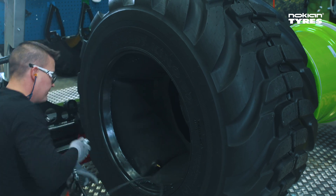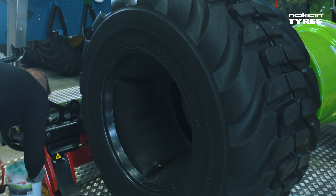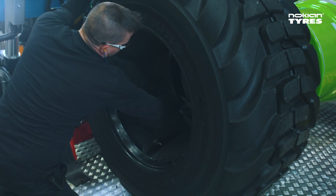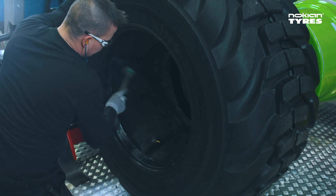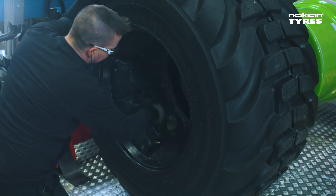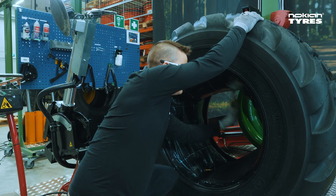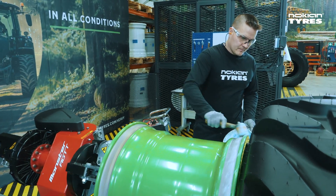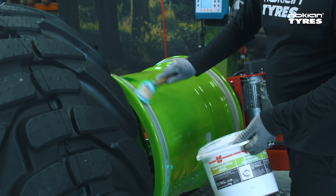Make sure that the valve stem is on the correct side. Apply some grease to the outer side bead area of the tire as well as on the inside of the inner tube. Grease properly inside the rim as well as the flanges.